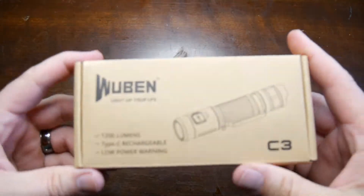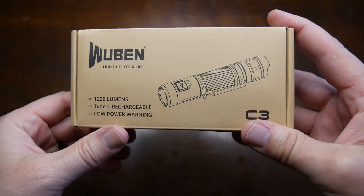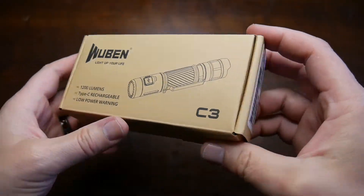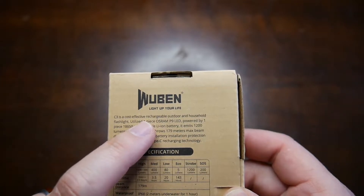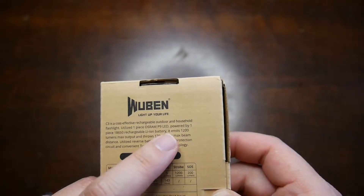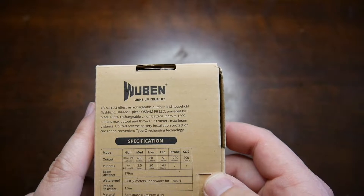Okay here we go. So here it is right here. Wubin C3, 1200 lumens, USB-C rechargeable, and low power warning. The C3 is a cost-effective rechargeable outdoor and household flashlight. Utilizes one piece OSRAM P9 LED powered by one piece 18650 rechargeable lithium-ion battery.